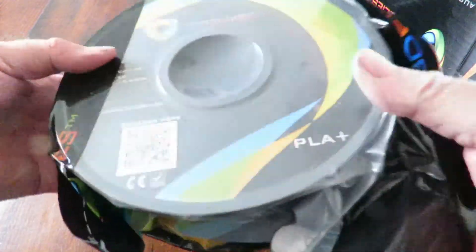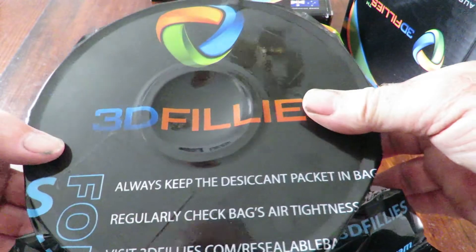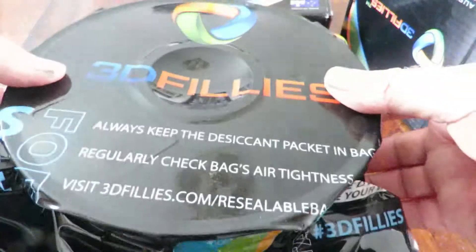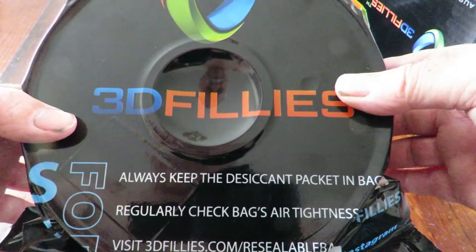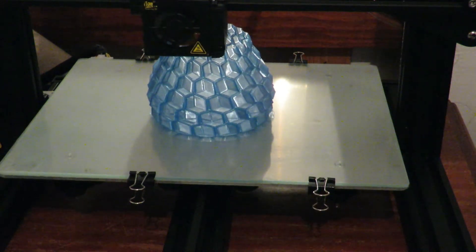That was the silver, and as you've already seen, the spool itself is in a resealable little plastic bag. That's it so far — we'll go and have a look at some printing now.